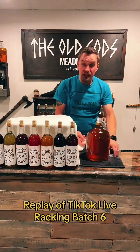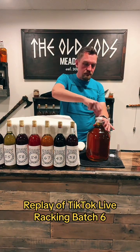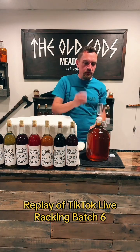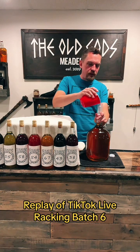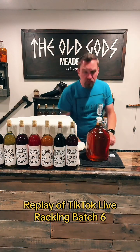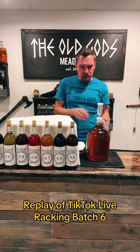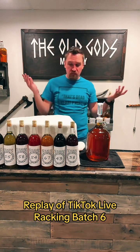This is a fermenting carboy screw cap — it's got a little hole in it for this airlock. This is a three-piece airlock: main portion here, center portion here. We're going to add a little bit of water about halfway up. That way if there's any yeast in there, which there probably is, it will still ferment and be able to escape the bottle just fine. We're good to go.